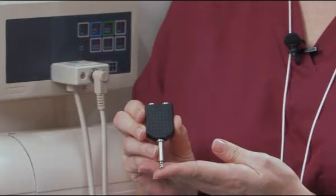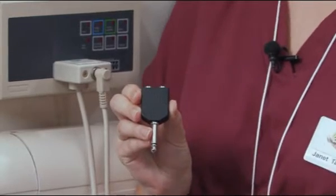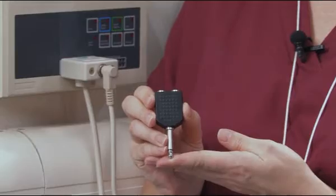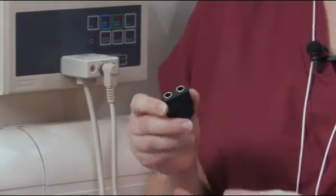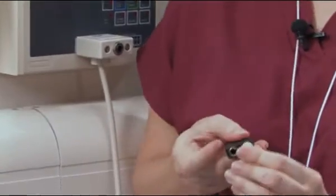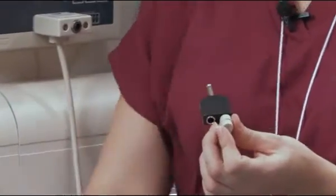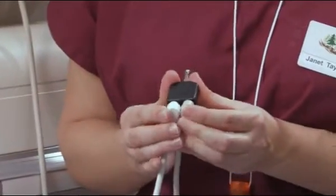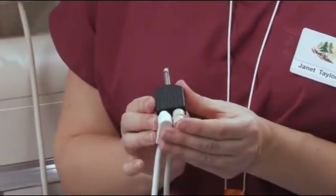In this case, use the T-Connector, model 0440137. Instead of simply plugging the monitor directly into the nurse call system, plug one end of the nurse call cord into one side of the optional T-Adapter, and the nurse call button into the other. Then plug this assembly into your nurse call system.